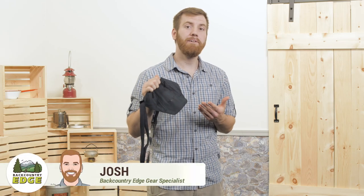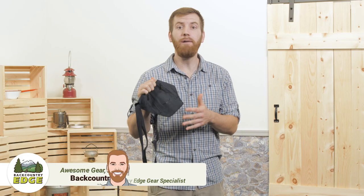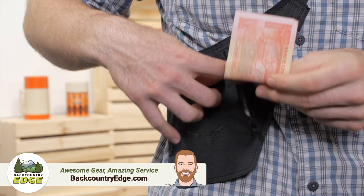Here's the Osprey Stealth Bandolier Wallet. It's a comfortable and safe way to keep your valuables tucked away while traveling. Let's take a closer look.